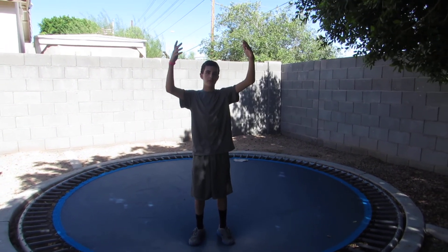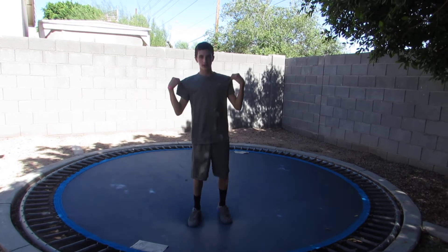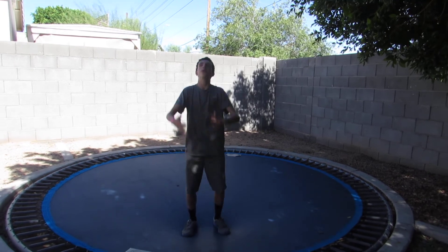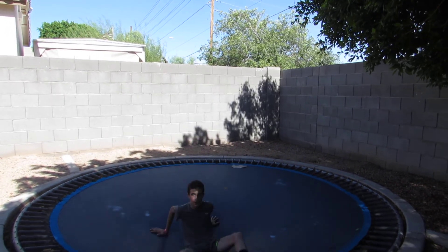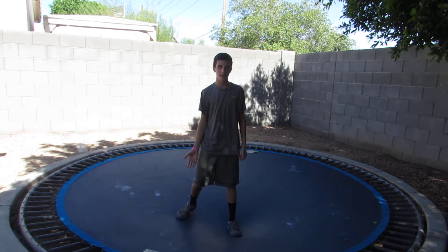If you don't have a trampoline, do it on some mats or something. Now that you've got that down, you can put it into a motion. Throw your arms back, squat down, and kick yourself. It's basically like if you lay on the ground and roll backwards. Here's the backflip on the trampoline.